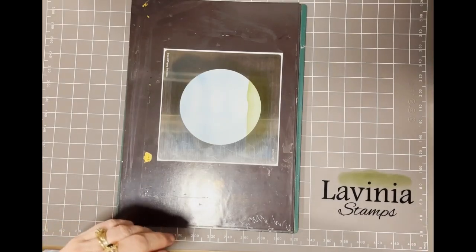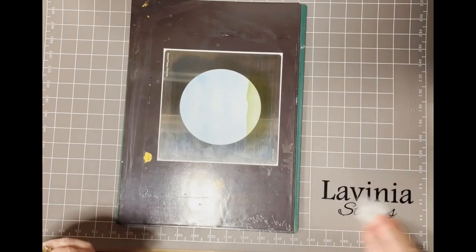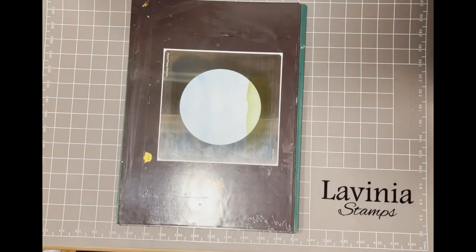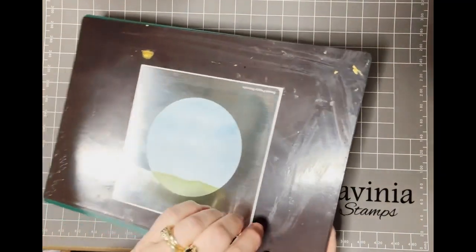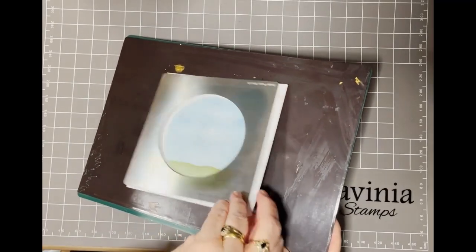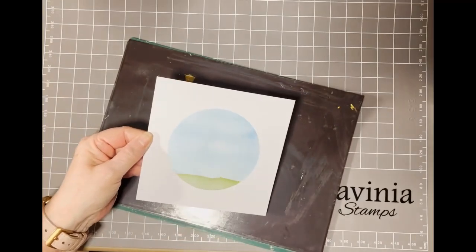Once again I'm going to clean up my ink so I don't get any colours mixed in. I can now remove my stencil from my card.